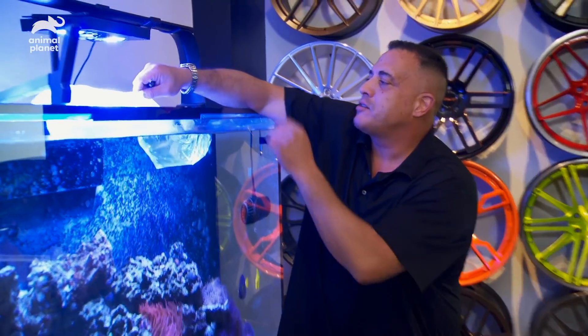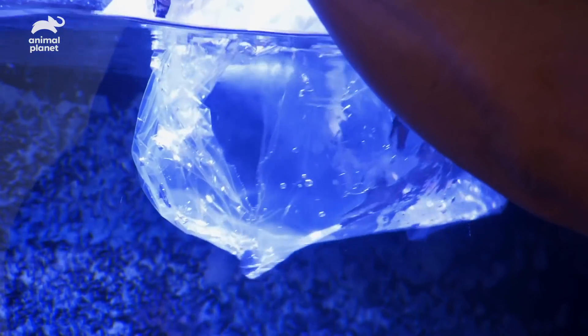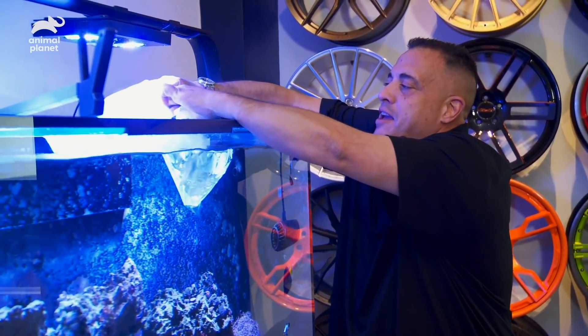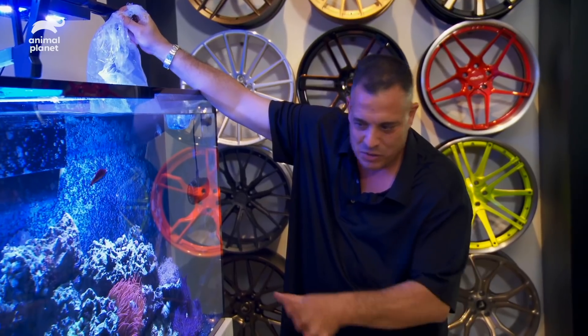While Brett wipes down the new tank, I have something to do on the reef aquarium — a nice little surprise fish with velvet wrasse. It's going to do great in this reef tank. There you go, buddy. You got a male and a female. Nice little special fish — a little gift. He'll be happy.